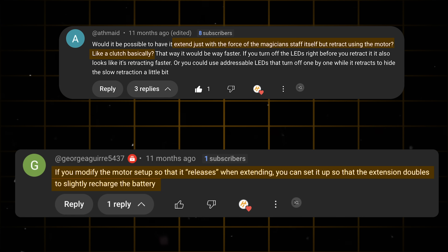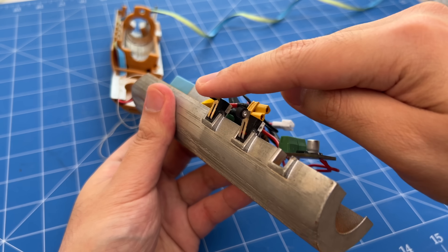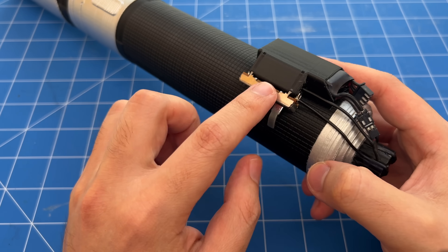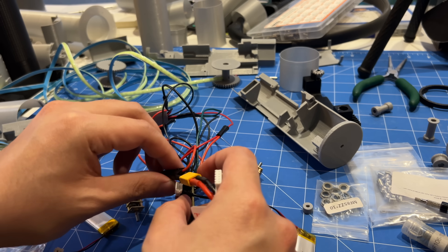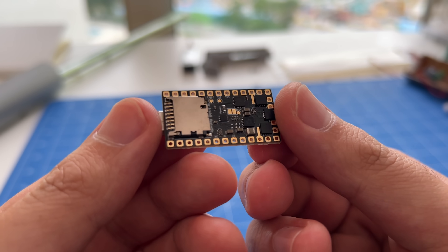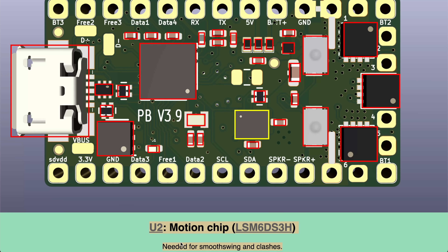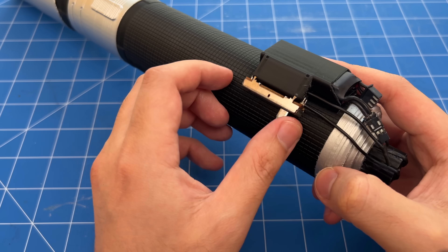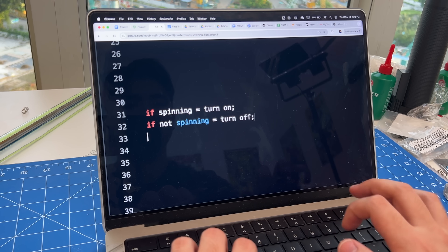Credit to you all for giving me that idea. At this point, we're set up to have a bright, solid blade from all angles and a super fast extension and retraction. But now came another curveball: how do I control the lightsaber? The old version used physical buttons, but since all of our electronics are now spinning at high speed, I can't just reach in and press buttons. After grappling with this, I had a light bulb moment: if I can control the spinning, maybe the spinning can control the lightsaber. The electronics control board has a motion sensor that can detect when it's spinning and how fast. With a switch on the outside hilt to turn spinning on and off, the code detects when the inner hilt is spinning to turn on the lightsaber, and when it's not spinning to turn it off.